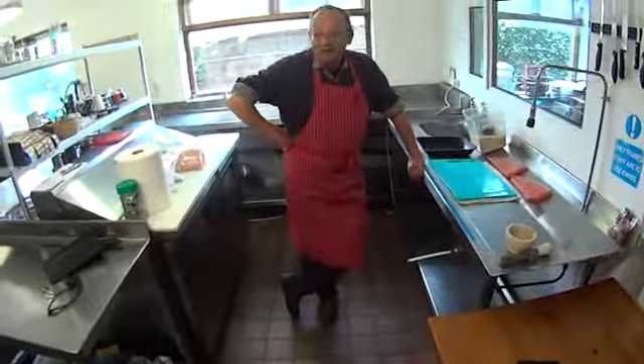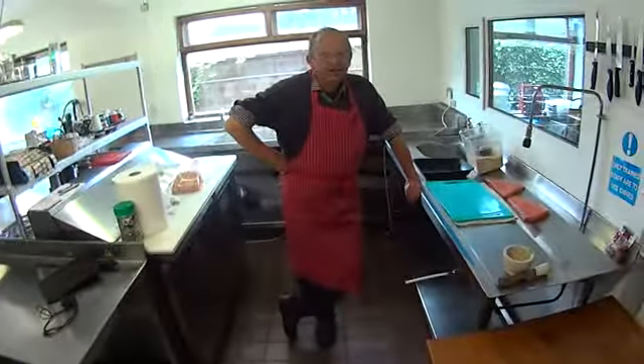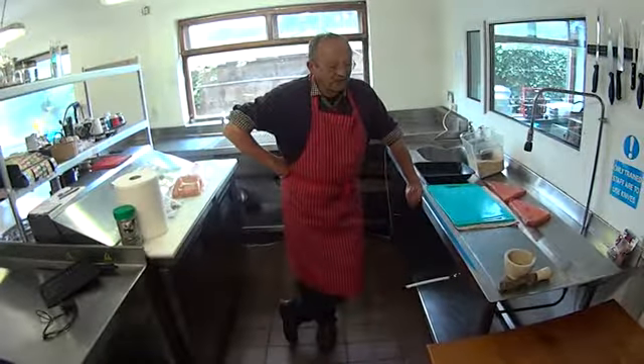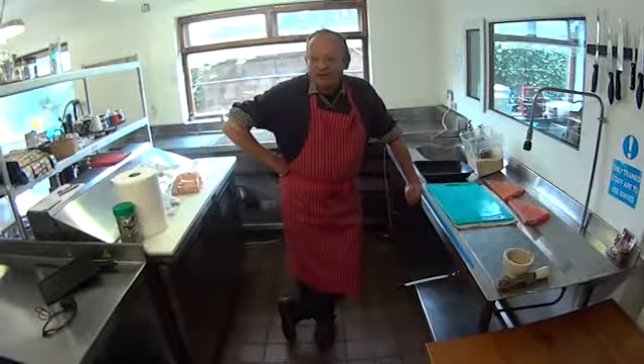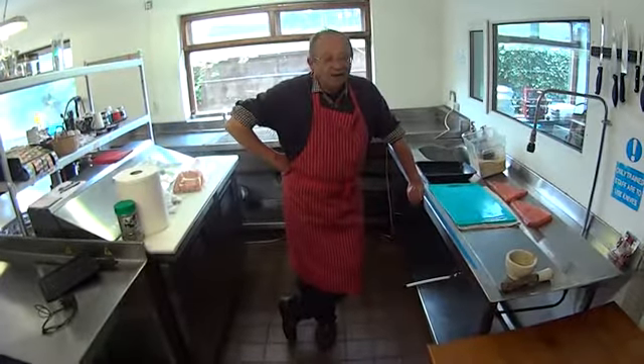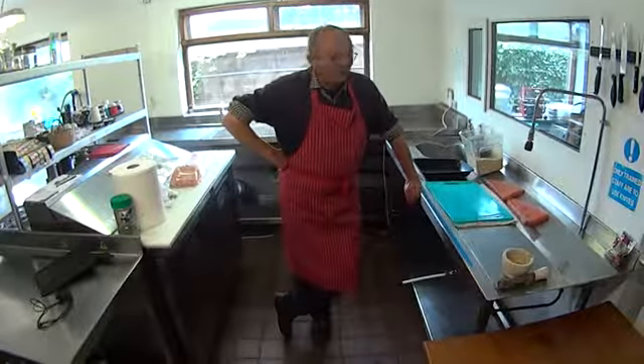Hi, this is Ian Powell in the Blackwater Lodge back again. We're in Southern Ireland on the Cork Blackwater, one of the biggest salmon fisheries in the country. We get a lot of fish coming through the door.